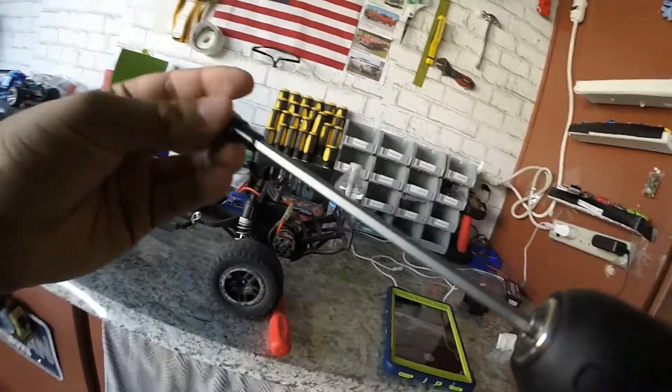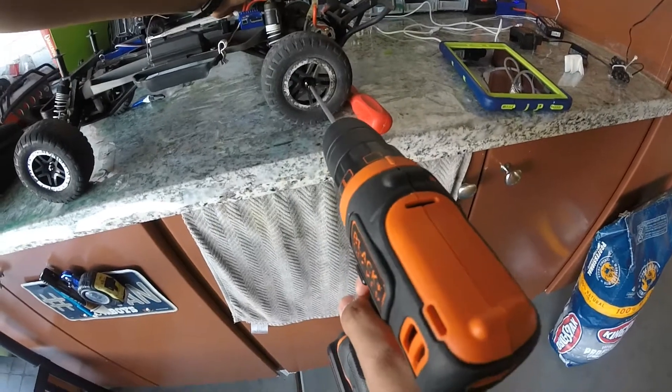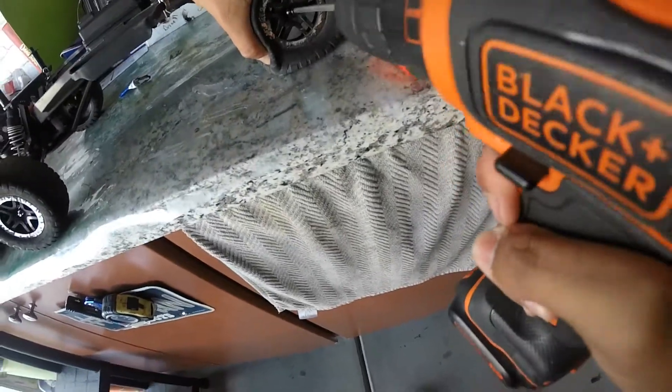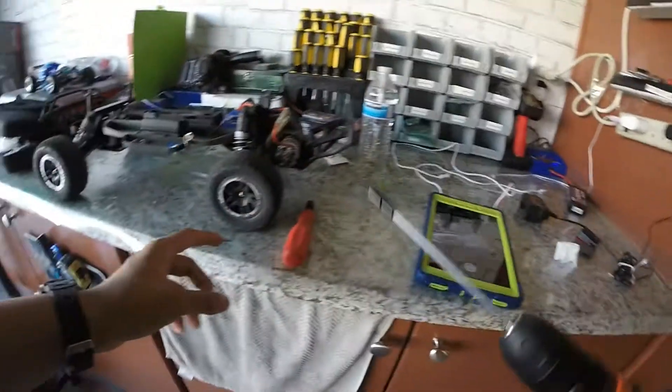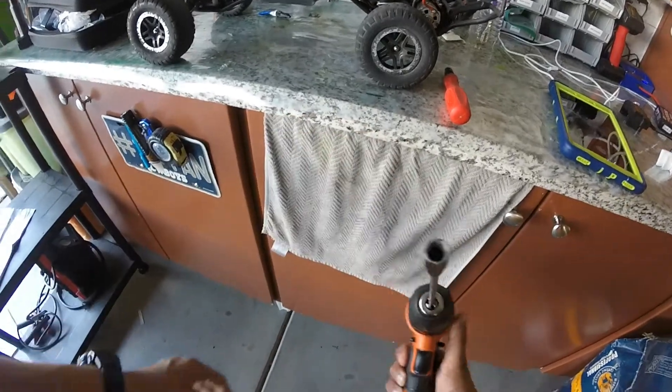So we put it in here — it's a bit stripped out on the end there, you can see that right there, but yeah, it's all good.